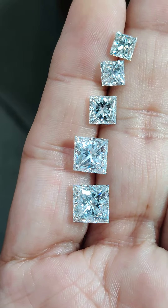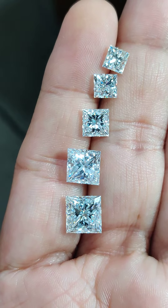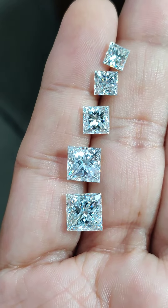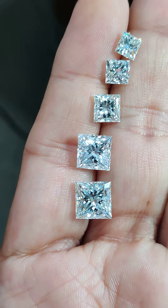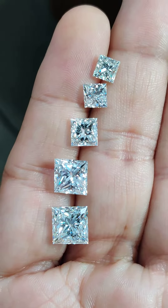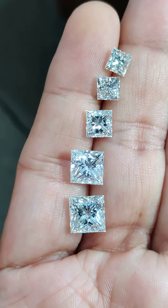Moving down is a 1.2 carat, moving further down is a 1.5 carat, and moving further down is a 3 and 4 carat. You know why I place these diamonds on my finger?